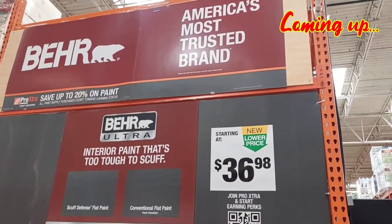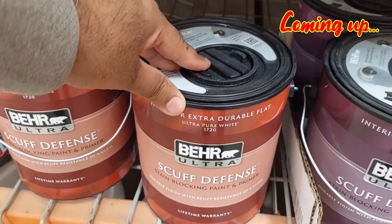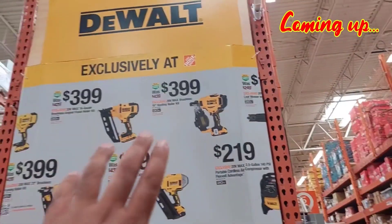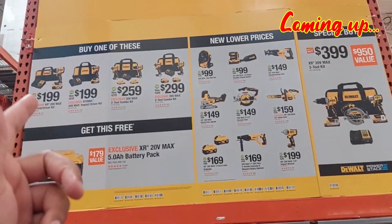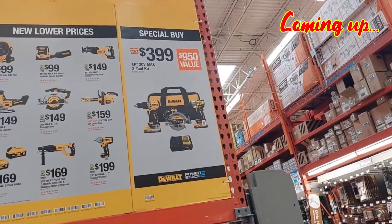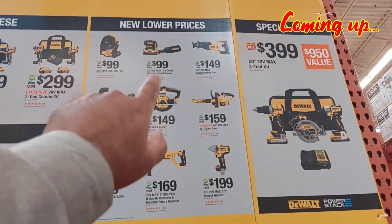I am so happy you guys are back. Paint, America's most trusted brand. Supposed to be really durable. Looking at the exclusively at... Sad thing is they're coming with a 2A. They're old, but they're still good.